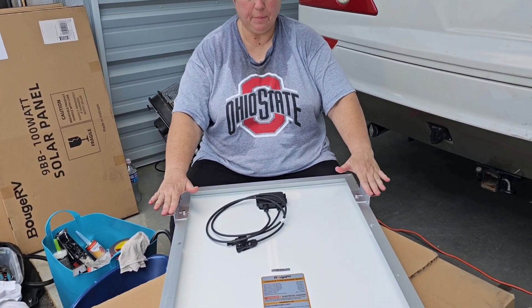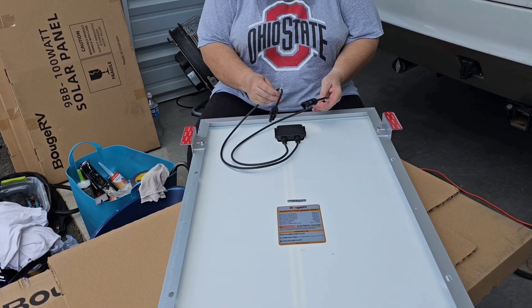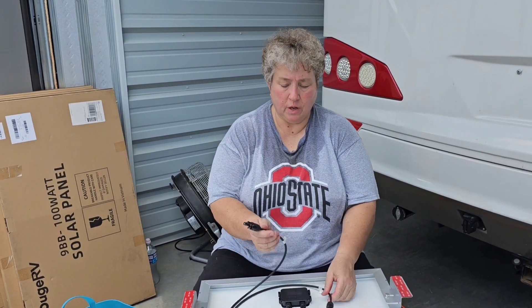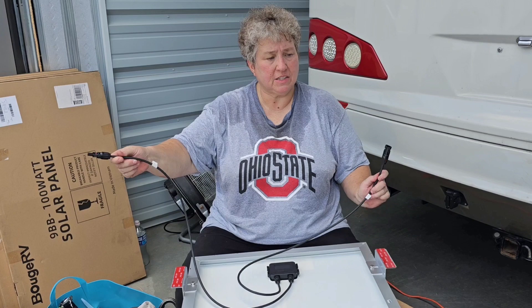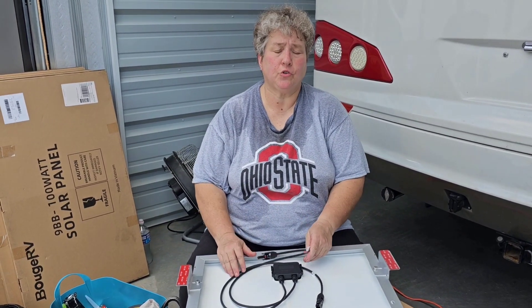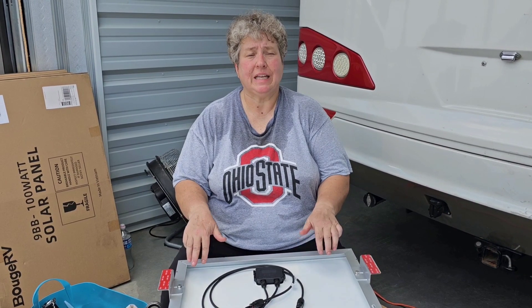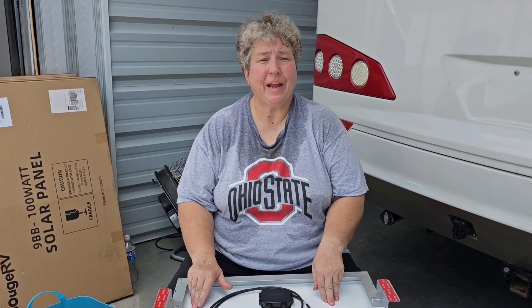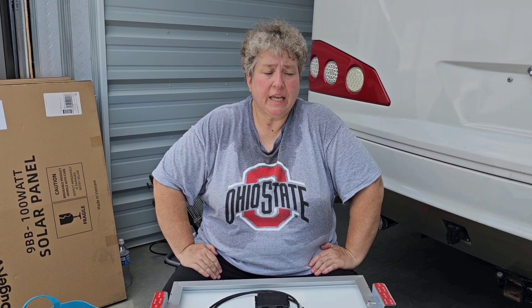We've got the VHB tape on all the feet. Here are our two cables — one's plus, one's minus. When we get up there we're going to be putting two panels fairly close together because we're putting these panels in series: we connect a plus and minus from one panel together, then take the leftover plus and minus back to the branch connector going down to the solar controller. So we'll wire two panels in series per pair, then wire each pair in parallel back to the solar controller — that gives you the most charging during daylight hours.